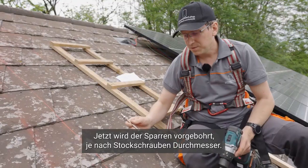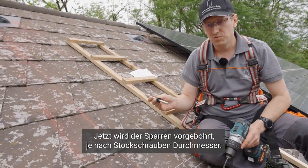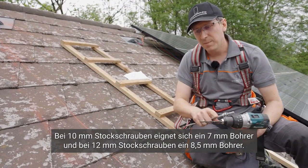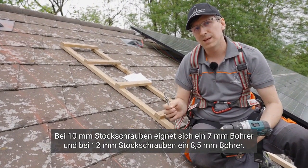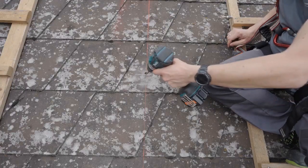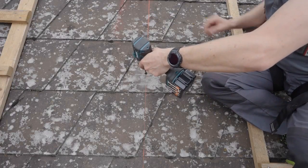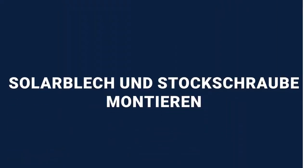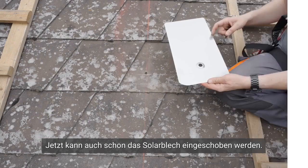Now the rafter is pre-drilled depending on the diameter of the lag screw. For lag screws with a diameter of 10 mm, use a drill bit of 7 mm; for lag screws with a diameter of 12 mm, use a drill bit of 8.5 mm for optimal results. Now the solar sheet can already be inserted.